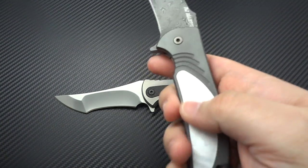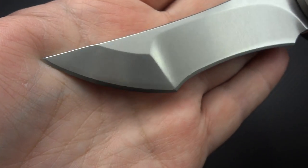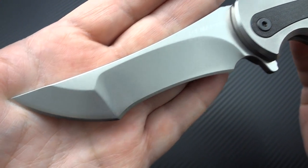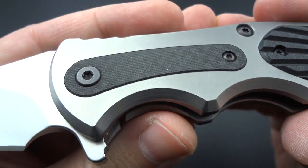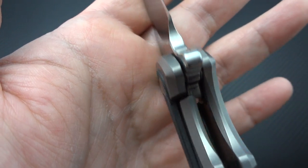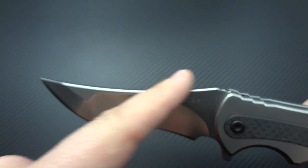Mine is heavier because the presentation side is zirconium, which is a lot heavier, but it's a more compact 3.5-inch package. Overall, the quality on this thing is just incredible. Let's give you a look at the grinds — you really don't see RJ doing a lot of compound grinds, so I'm really impressed to see this. It's got a nice stonewash finish throughout. CPM S30V is what he's using for the blade steel. Look at that nice clean open area there, and there's the lockup.